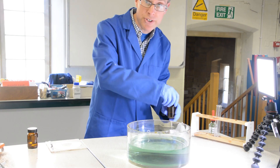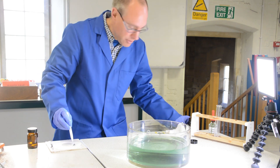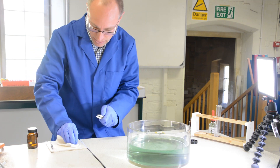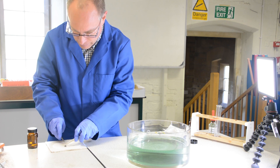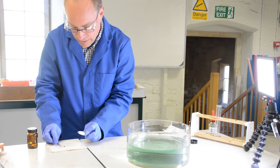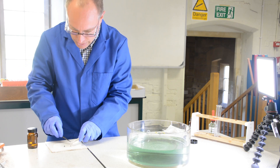The first alkali metal I'm going to react, building up a series of reactivity in reverse order, is some lithium. I'll just cut myself a piece of lithium. Again, it's covered in oil. Just cut that piece.